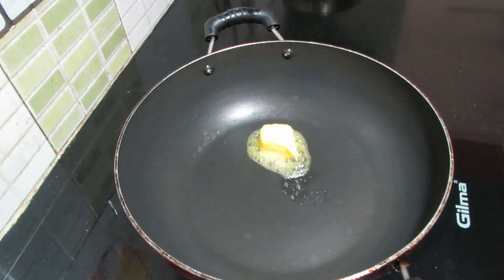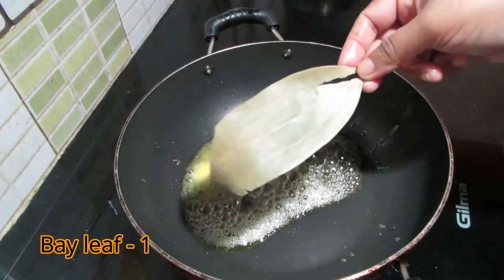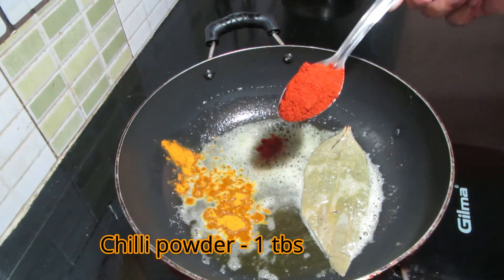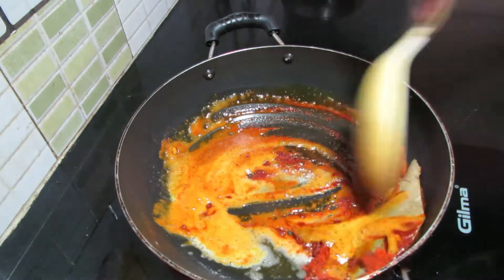1 tablespoon of butter. 1 tablespoon of honey. 1 tablespoon of cashmere. Then, we are stirring.